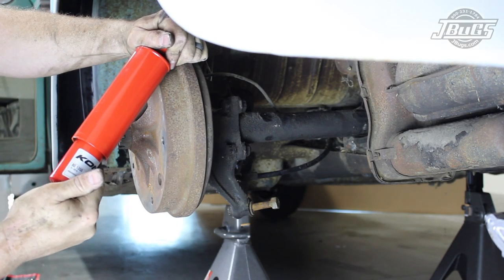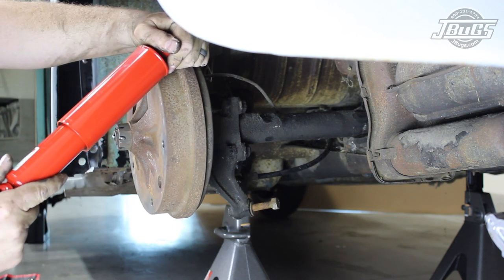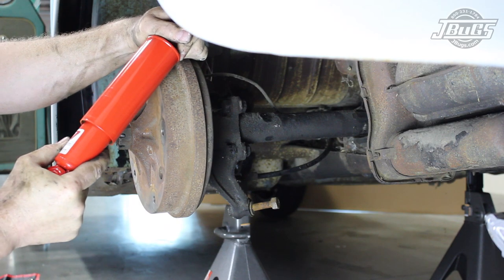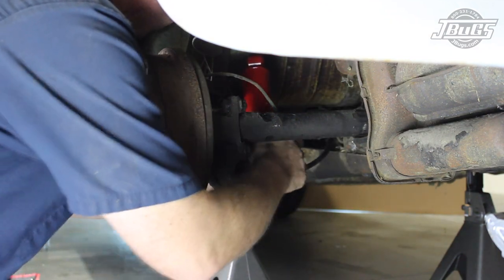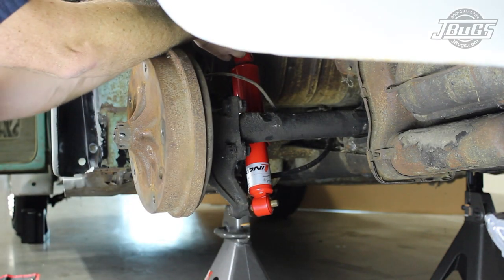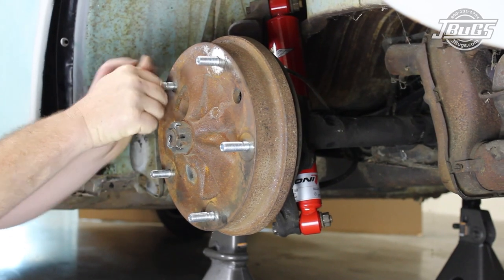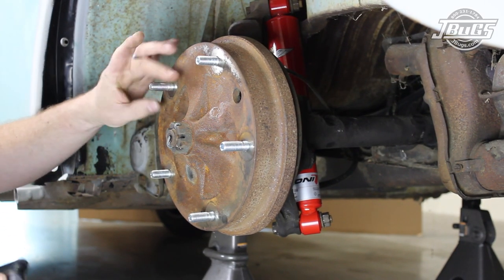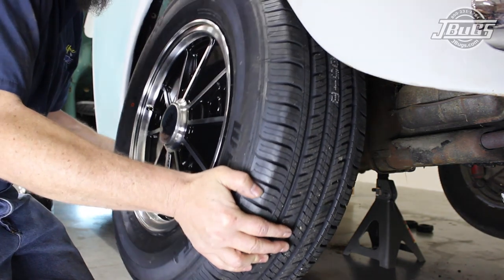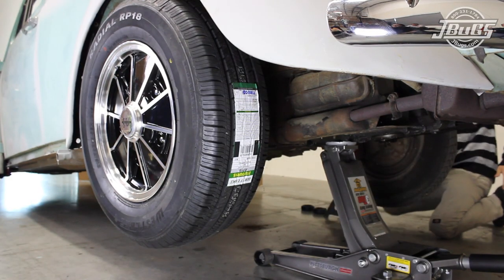Next, we will install new Koni Classic adjustable shocks which we set at a medium firmness, one full turn from the softest setting. Then bolt the shock to the axle tube at the bottom and the shock tower at the top. Our rear tire selection is a much taller and wider than stock 215-70R15, mounted to a 6.5 inch wide MP gloss black BRM wheel. The wheels are mounted into the drum with MP studs which are threaded into the drum, followed by the wheel and lug nuts.